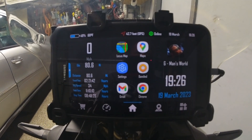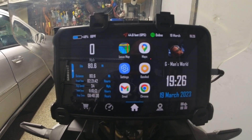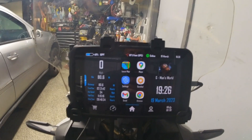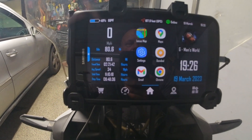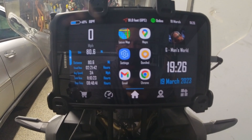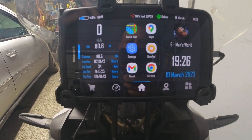Today I just want to go shortly over this DMD2 app from Torque Racing. I have it running on a Samsung Active 2 tablet — you can buy them now for about a hundred dollars.